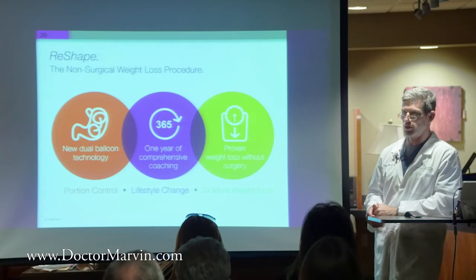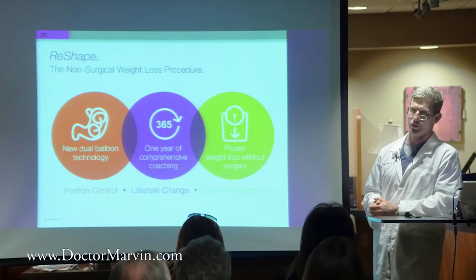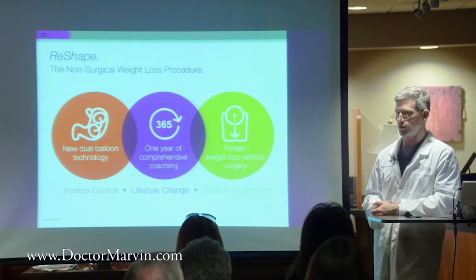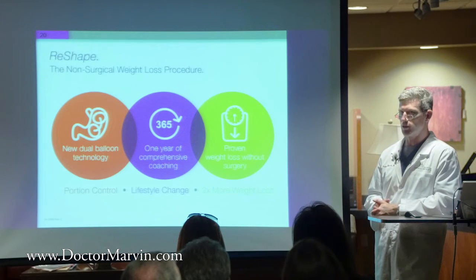The six-month FDA approval has to do with the balloon failure rate. At some point, it's a plastic device in a hostile environment with acid and the stomach always moving, so sooner or later it's going to break down and burst. So they approved it for six months based on the original studies looking at six months of having it in place.